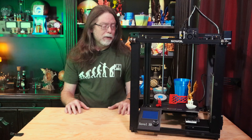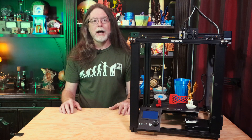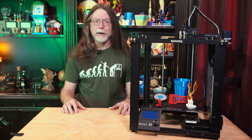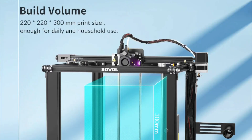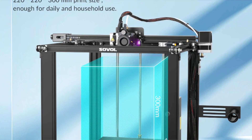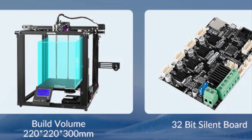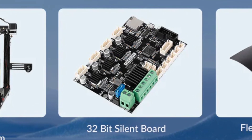It's a bed dropper, not a bed slinger. That means instead of the bed moving backward and forward during a print while the nozzle moves left, right, and up, the bed moves down while the nozzle handles the left, right, forward, and back motion. It has a bitmapped monochrome screen and knob control panel. The build volume is 220mm on the X axis, 220mm on the Y axis, and 300mm on the Z axis. It has a 32-bit mainboard with silent stepper motor drivers, so the printer's motion system is pretty quiet.